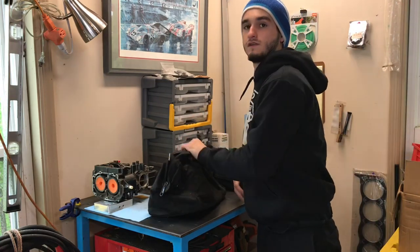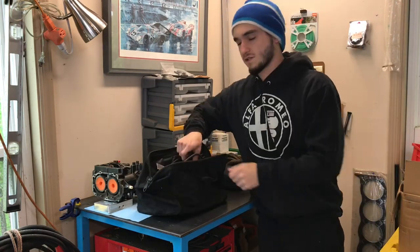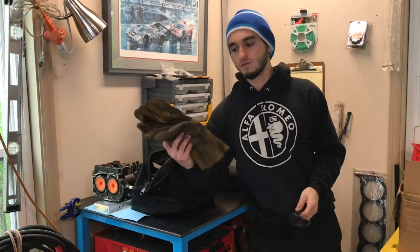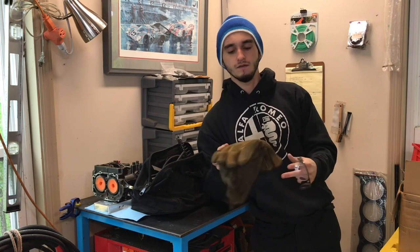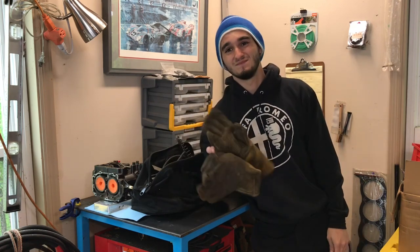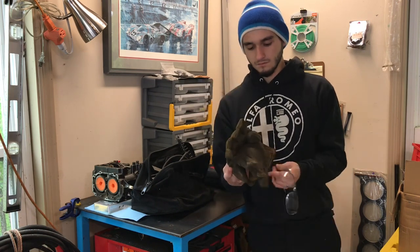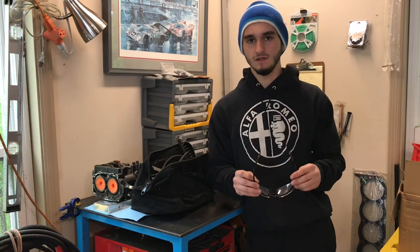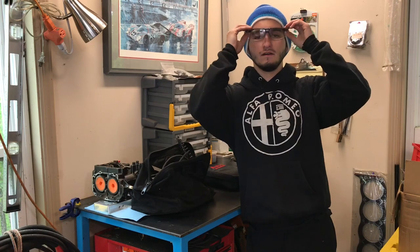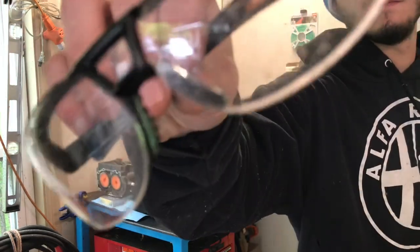Next let's cover the equipment you want to bring. First, and I probably should have included this in attire, bring some welding gloves — just suede leather welding gloves, like these Radnor brand ones. Most likely a big company will supply you with gloves, but if not, stock up on them. Also just as important: bring safety glasses, because wherever you are they're probably gonna require them. Don't throw them loose in your tool bag or they'll get all scuffed up.